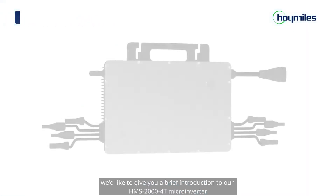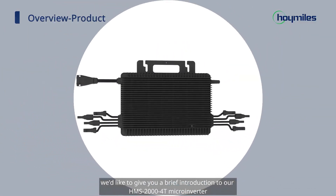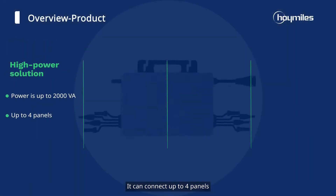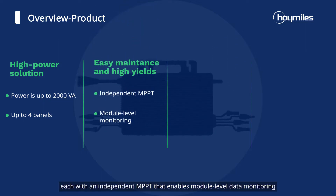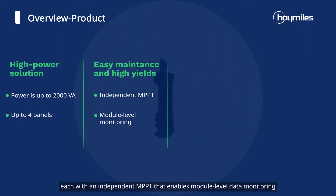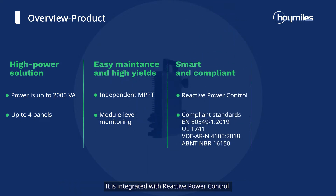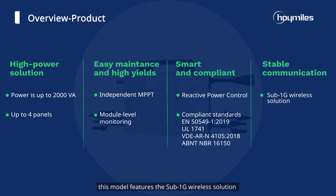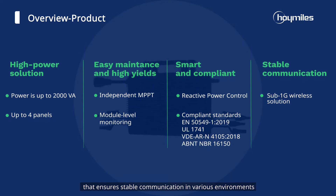Before we start, we'd like to give you a brief introduction to the HMS 2000 microinverter. Its output power is up to 2000 VA. It can connect up to four panels, each with an independent MPPT that enables module-level data monitoring. It is integrated with reactive power control and is compliant with various standards. Furthermore, this model features the SUB 1G wireless solution that ensures stable communication in various environments.